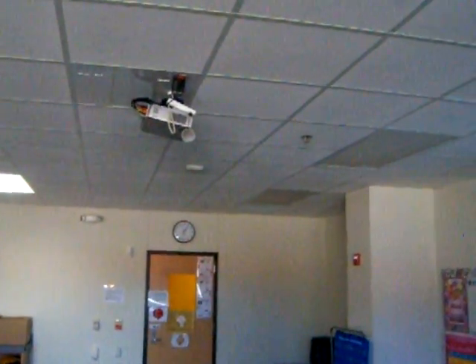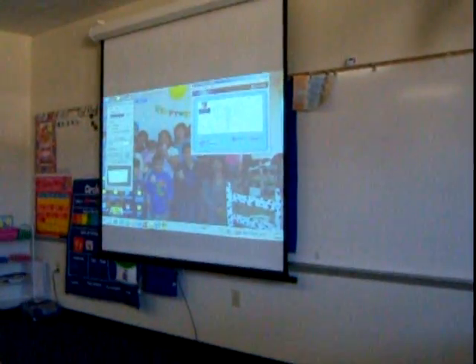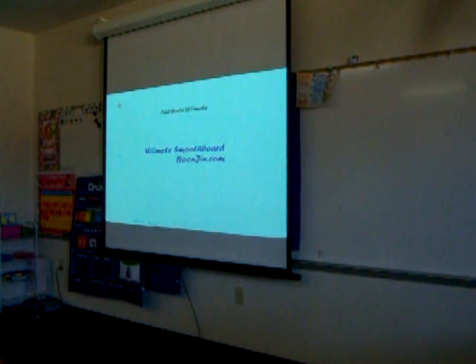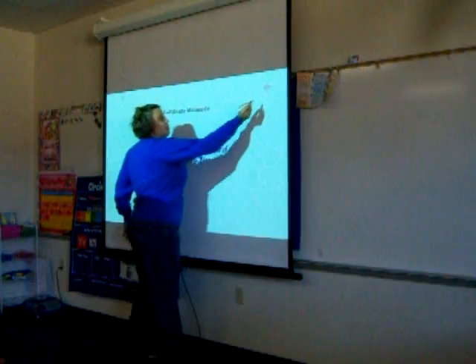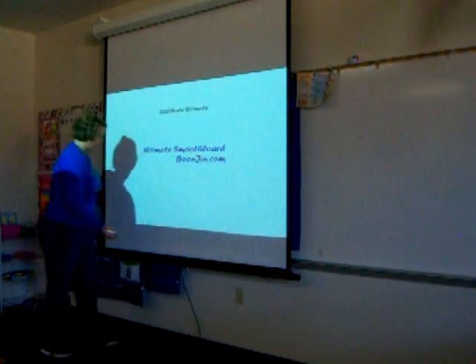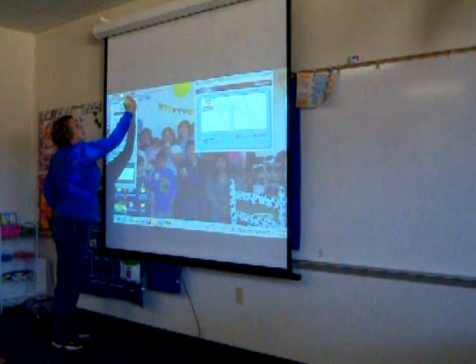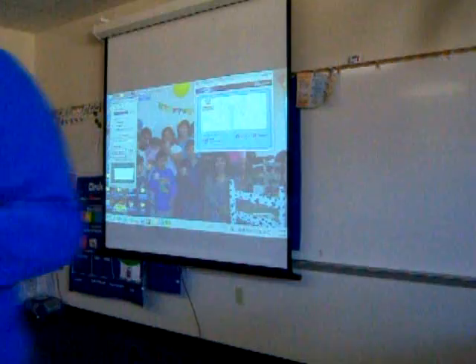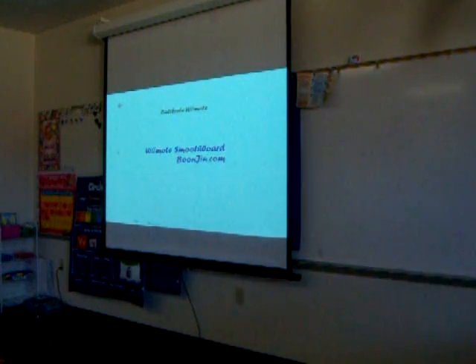I have my Wiimote on top of my projector pointed towards my screen at an angle. Now I'm going to calibrate the special IR pen so it knows where it's pointing on the interactive whiteboard. I'm going to calibrate it here with a different pen — I think this battery is going dead. Let me try that again.